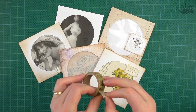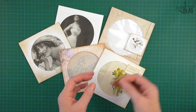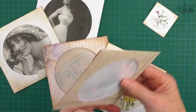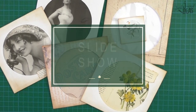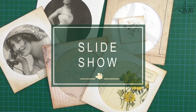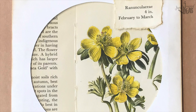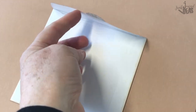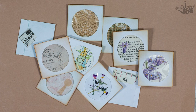Hang around now and check out this slideshow — I'll show you all the different ideas I've had decorating and using different pictures to put inside these CD sleeves. Don't forget to pop on over and join my Facebook group, Junk Journal Ideas. I'm Donna — bye for now!